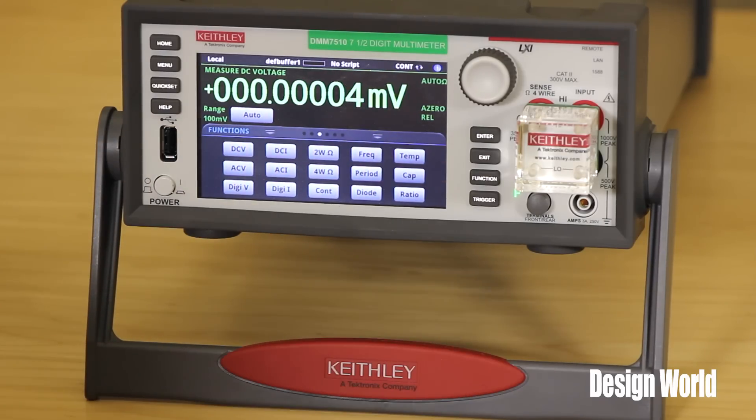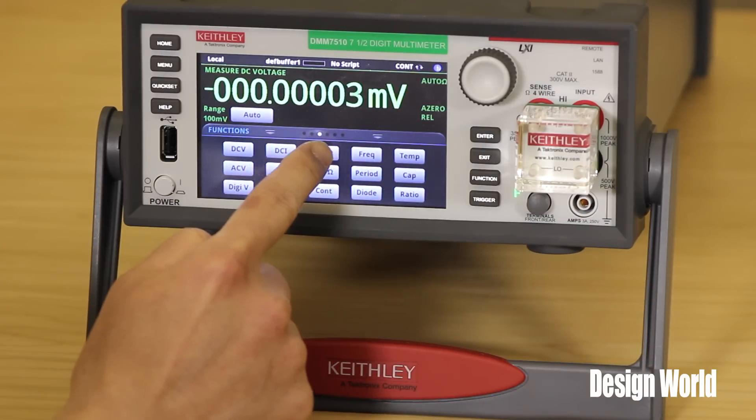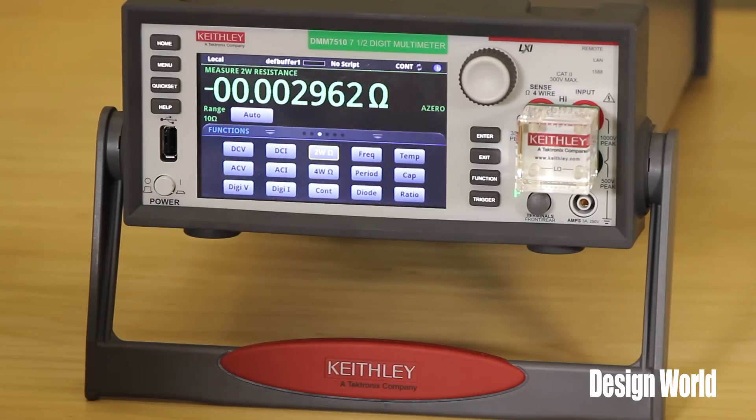And if you wanted to simply move to a two-wire resistance setup, you just hit two-wire ohms and it'll begin taking resistance measurements for you. So it's very easy to set up.